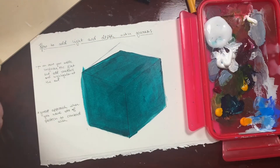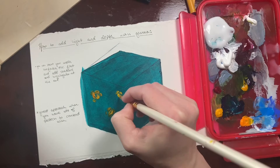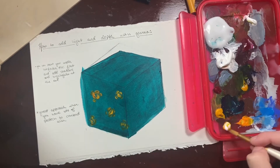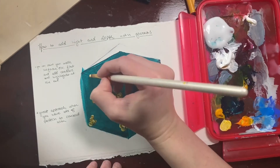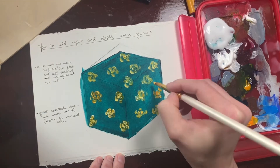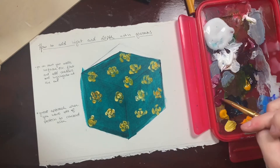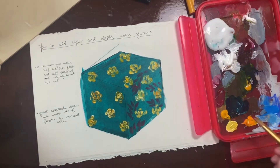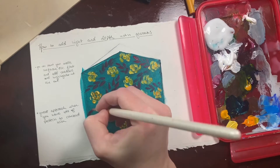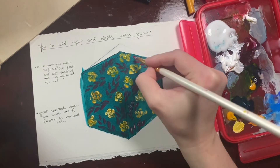Hey everyone, so wanted to do a quick little study on how you can use glazes to put in lighting and depth and make things 3D after the fact. This technique works really well especially on areas where you have a lot of pattern. I'm going to put a pattern on this cube shape and apply it flat. The reason it works so well on pattern is because you don't want to keep remixing your colors every time you have to shift a plane or figure out every moment the light might hit.